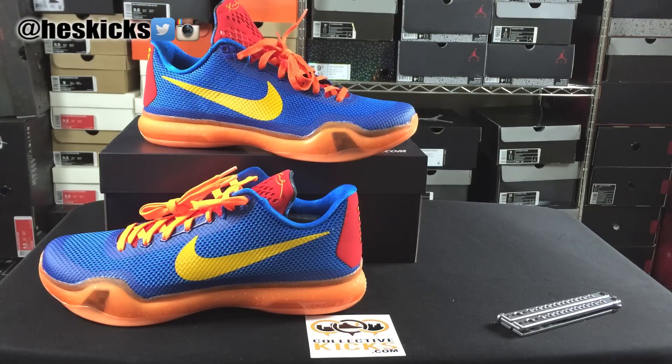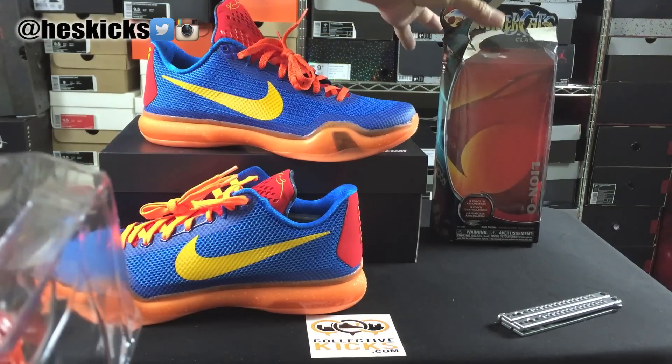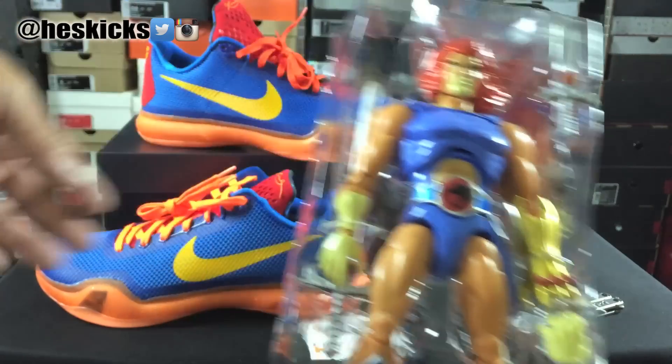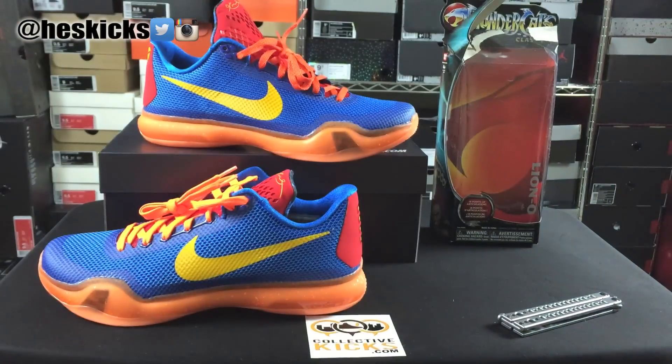I just bought this toy — it's not like I'm a toy collector. Can you imagine if I was a toy collector though? I'm already a collector of sneakers, like can you imagine me being a toy collector? It would seriously be ridiculous. But you can see here's the package, here's the toy right there — that's really where the inspiration came from.